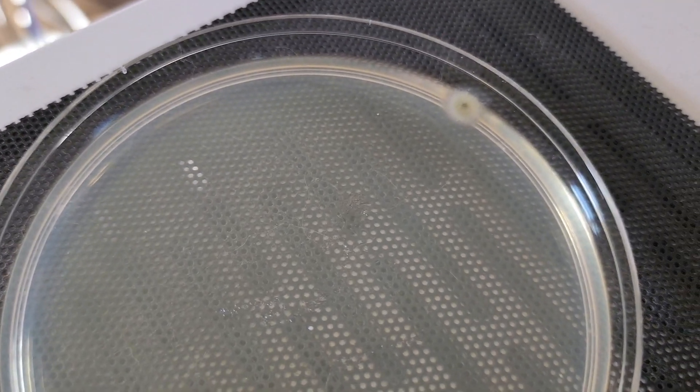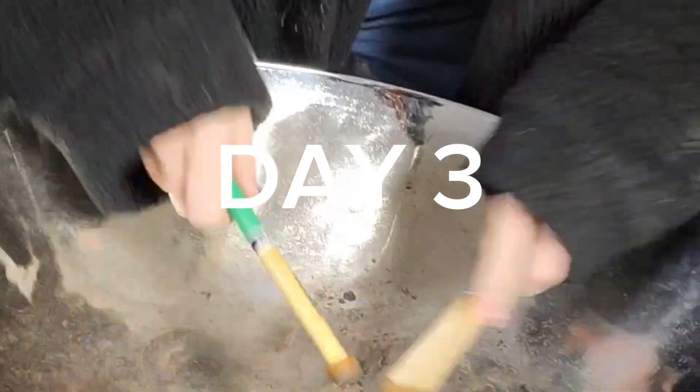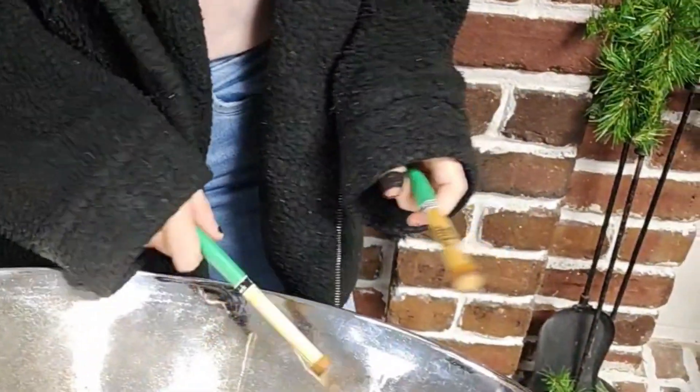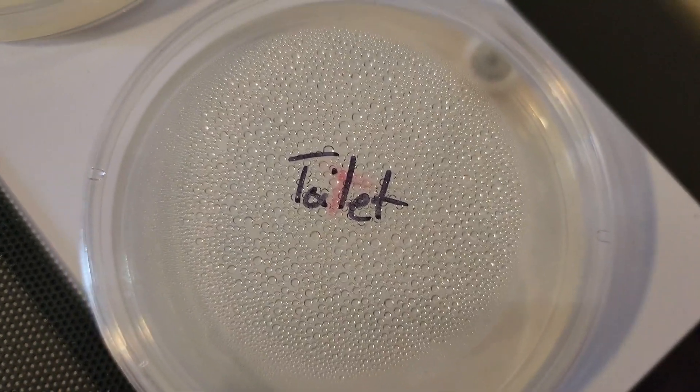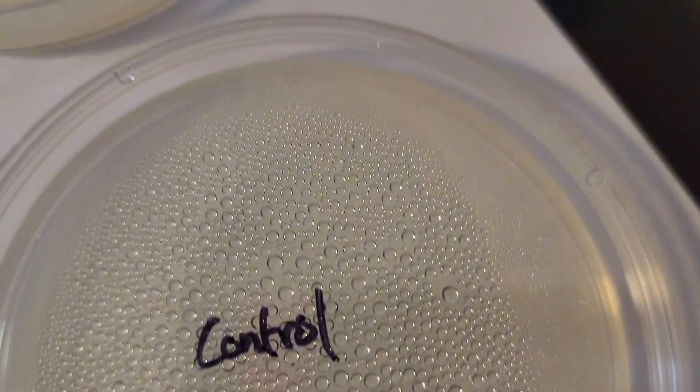Here is day three — the toilet has continued bigger growth, one big old puff. I'm really curious to see what this is and I'd love to talk to an expert about their opinions. Besides the big puff there's not really much else going on, which might be because they clean toilets. The control remains the same, nothing going on that I can see.